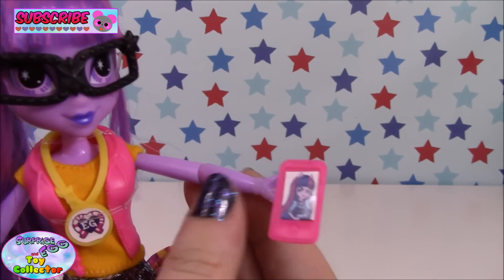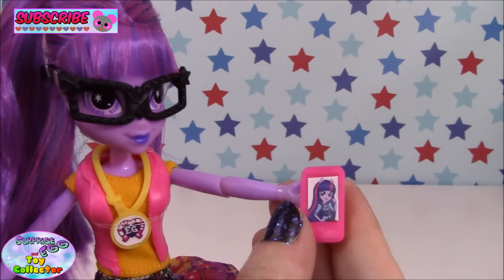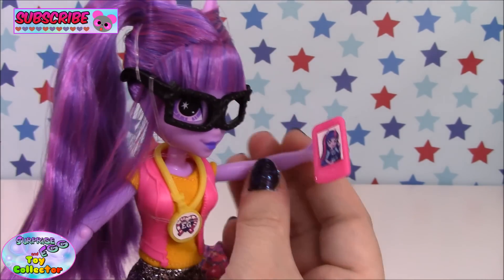Twilight also comes with her little mobile phone, and she seems to have a photograph on her screen — so she could be taking a selfie. Are you taking a selfie, Twilight?